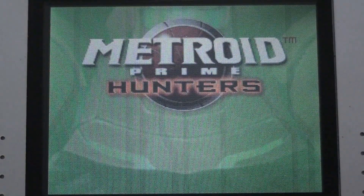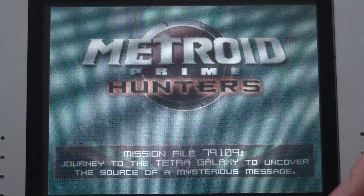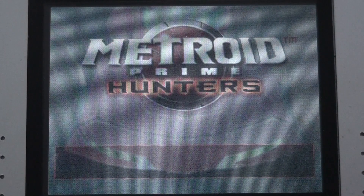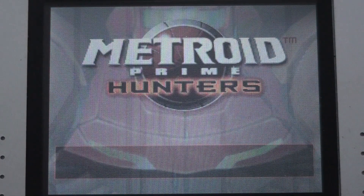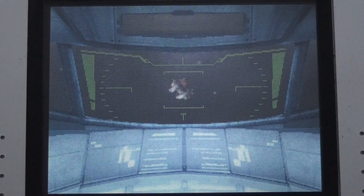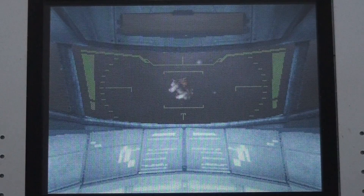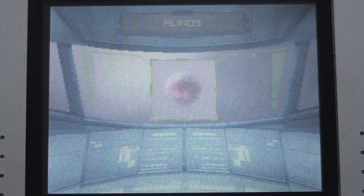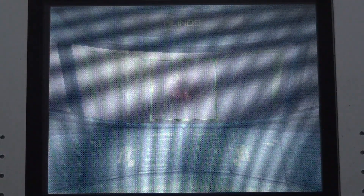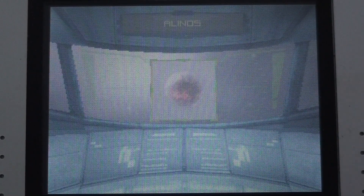I've been trying it out yesterday and wanted to film then as well. On the bottom screen you just choose your mode. I already have a save file — I bought this game a long time ago, checked it once to see if it worked, put it in my collection, and didn't get around to playing it until now.